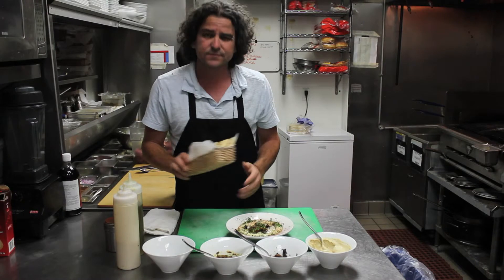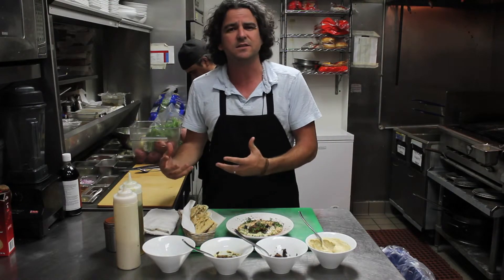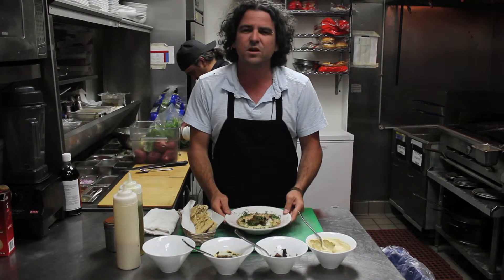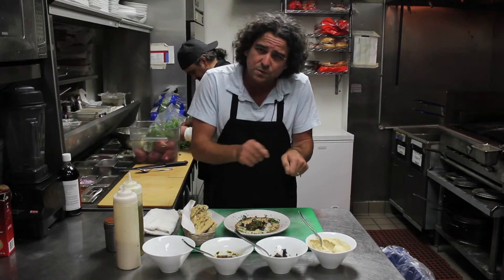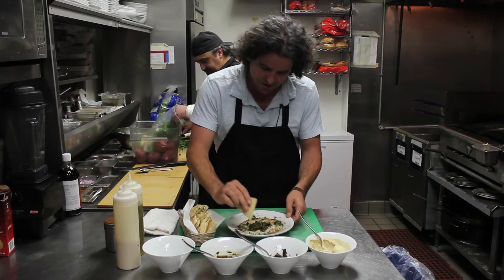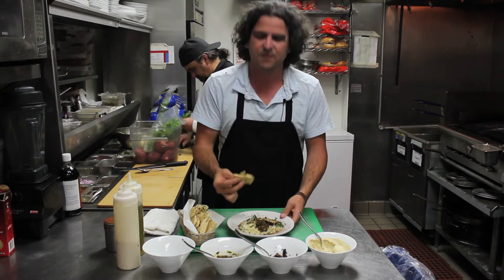And this is our pita bread. Hummus in Israel is not a dip — it's not a sauce, it's a real plate. You eat it for lunch, for dinner. You come to a place and that's what you eat, just hummus. The way to eat it is not with a spoon. Take the pita, make sure you grill it first so it will be warm, and just go all the way with your hands and put it in.